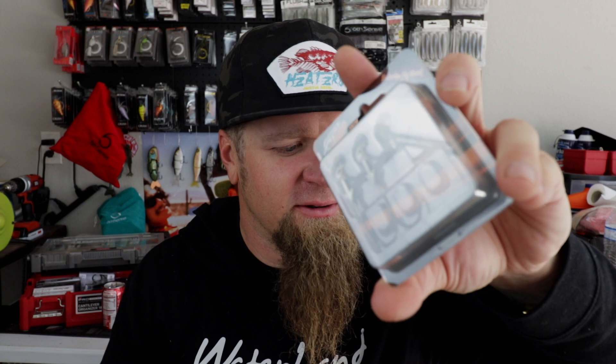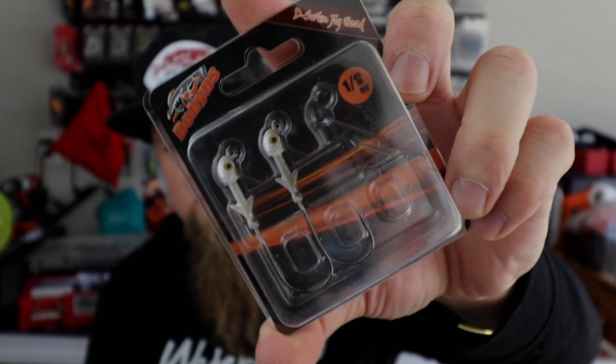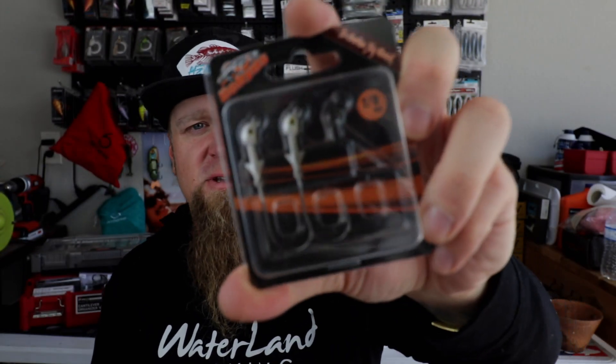Next up, some terminal tackle — Dobbins swim bait heads. This pack is missing one — supposed to be three in there, but it's only got two. At least the other two packs are full. That's some jargon — we're gonna have to hit up Tackle Warehouse and get them to rectify the situation. I'm sure they will; Tackle Warehouse is always really cool about any issues. I got these for pairing up with A-rigs — if you guys are interested in seeing me throw A-rigs, stick around for that.